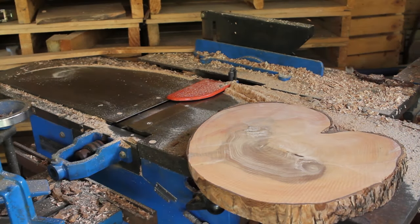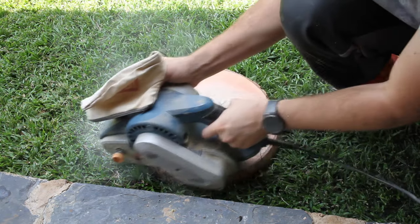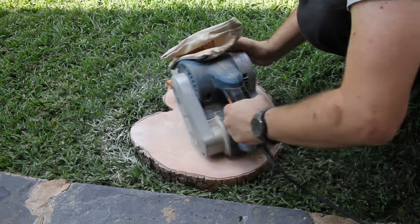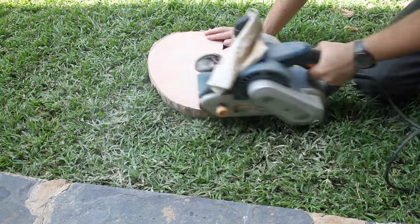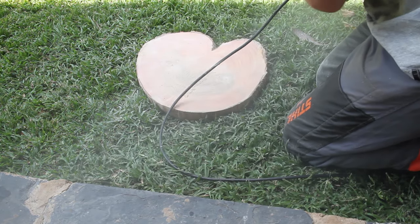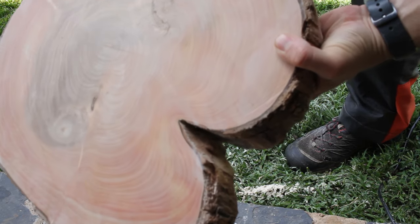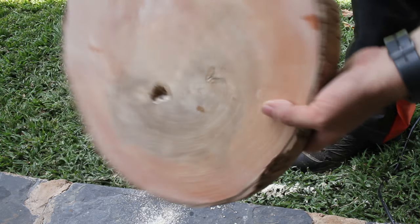I'm going to give it a quick sand and then it's done. Well, that's a beauty. It's pretty smooth; I got a little bit of roughness here, but I'm just going to oil it and then let it dry out and give it another sand in maybe a month or something.